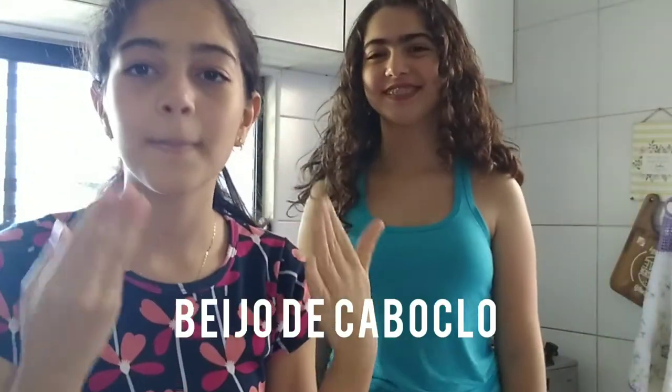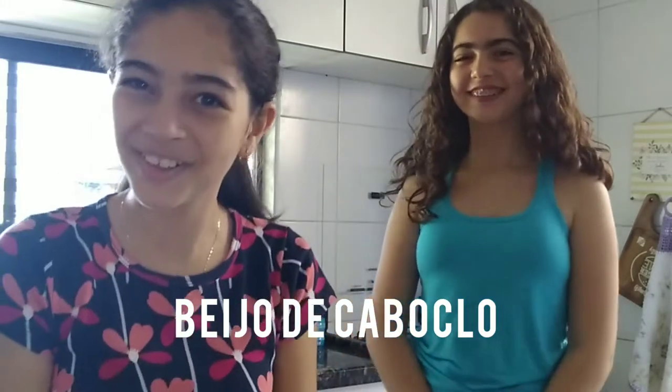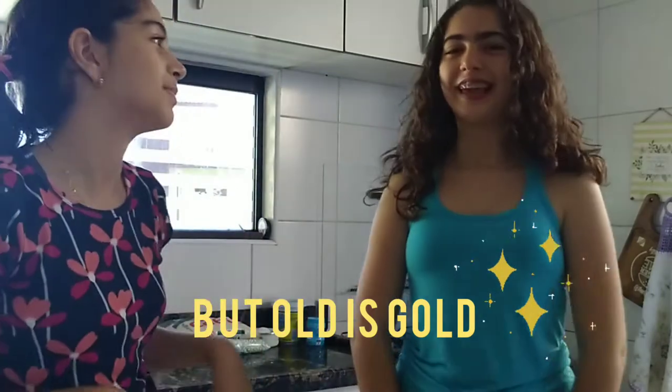Hi guys, my name is Clara and today I'm here with my sister! We're gonna be teaching you guys how to cook beijo de caboclo, that is a family recipe from my great grandma recipe book, so it's very old. It involves chocolate, so it's also really good.